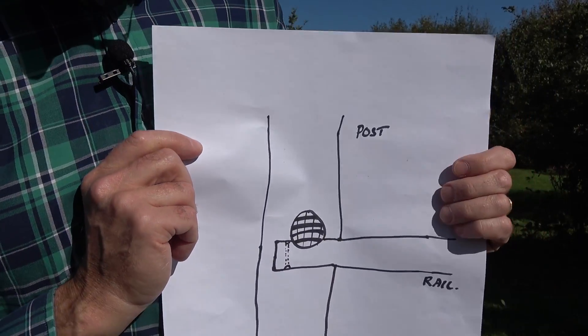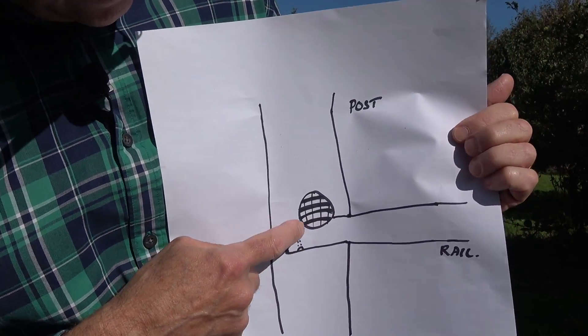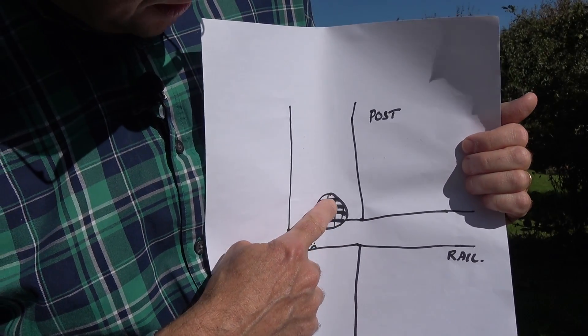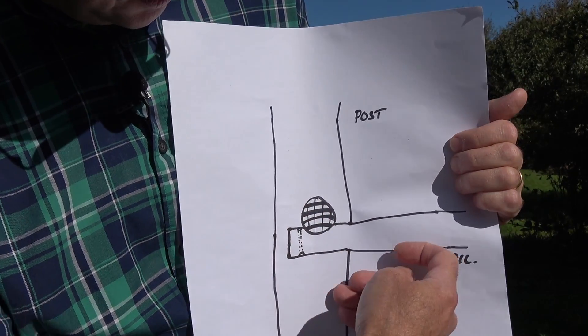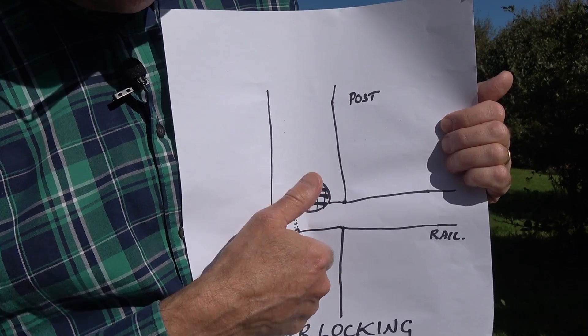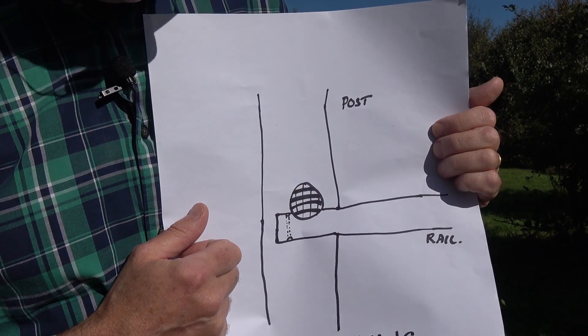The last thing we did was make sure we had interlocking tenons. You put one rail over the path of another rail — this is one in cross section, this is another rail coming in — and they just slightly interlock each other. That again keeps them locked into position.